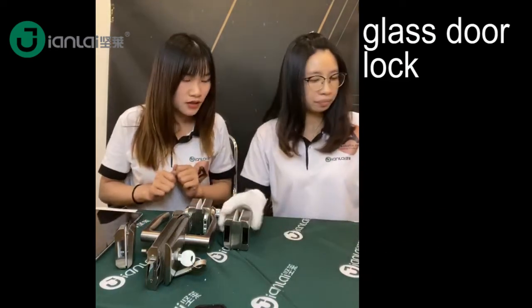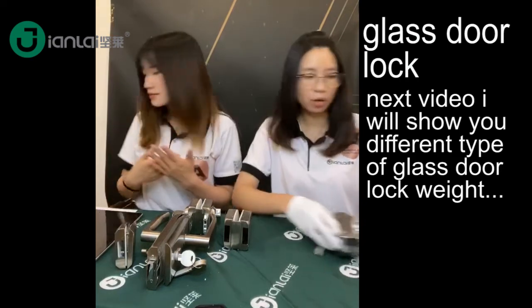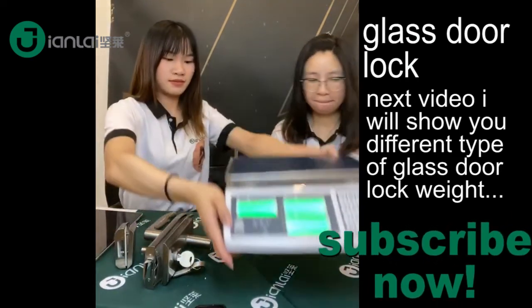That's for the lock. We would also like to show you the weight of the lock. Here's the lock.